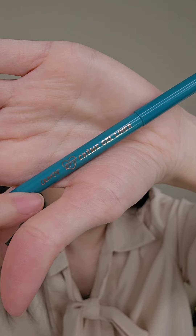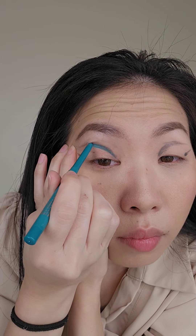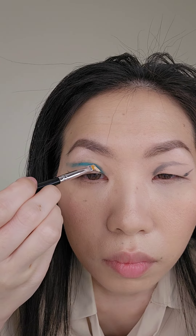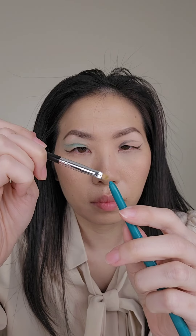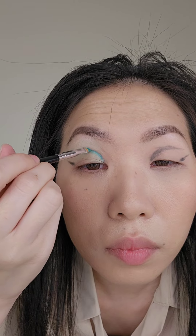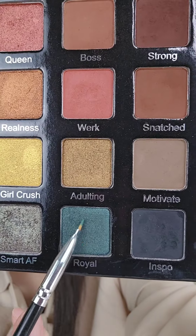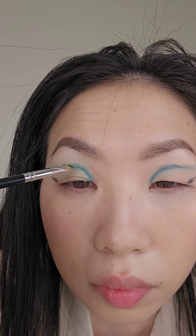Now I'm taking a green gel pencil from Colourpop and tracing that graphic liner I created. But I realized the line was a little too thick, so I'm taking concealer and cleaning it up to make the line a little thinner and crisp. I should have done this with the pencil and brush in the first place because it gives me more control and precision — my line looks a lot better now.